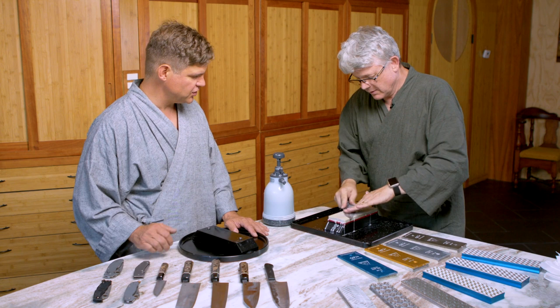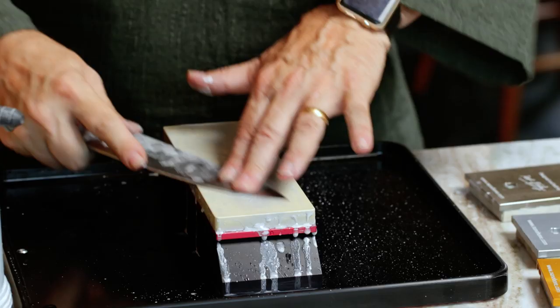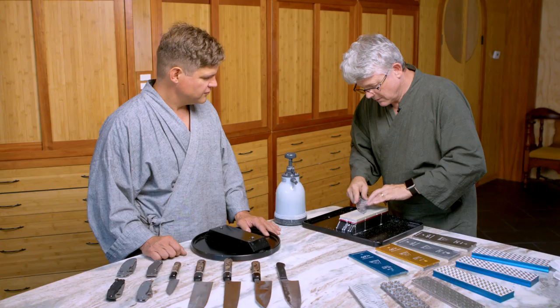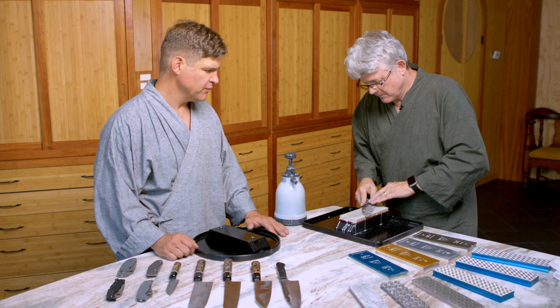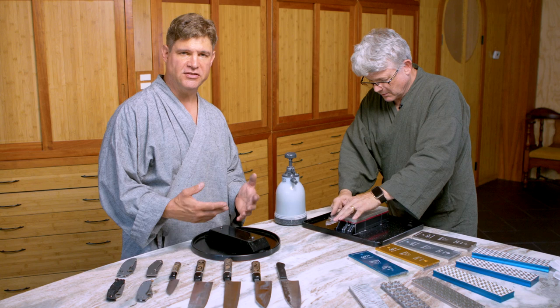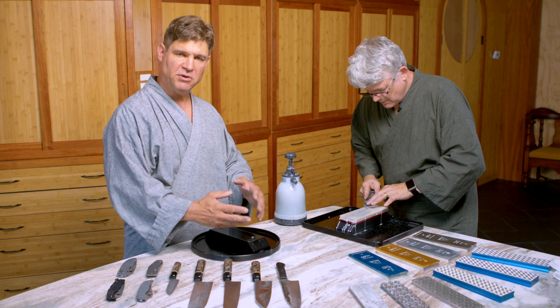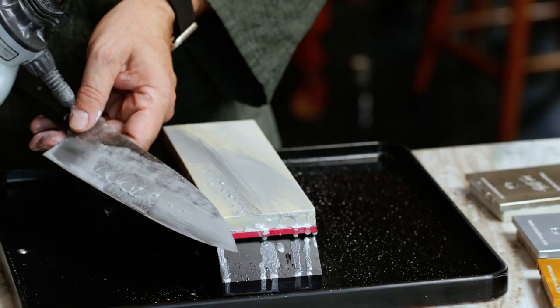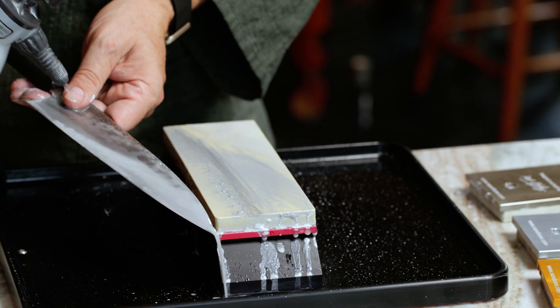I see you're working it in sections. Yep — I move because it's really where I put the pressure down that's where the cutting action is happening. I'll add for our viewers that at first it's really advisable to do a lot of these motions very slowly and deliberately. As you gain experience and confidence everything can become a little faster, especially as you gain some muscle memory. We definitely don't want you to injure yourself while trying to sharpen a knife, and we want to make sure you're doing it in a controlled manner.